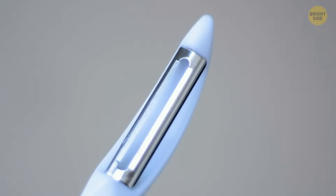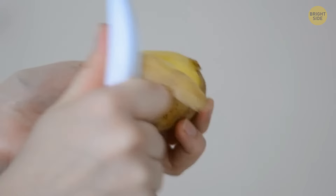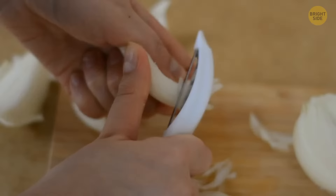You're most likely using your vegetable peeler merely to peel the skin of potatoes, carrots, or cucumbers. But you can use your vegetable peeler for chopping fine strips of onion as well — just cut the onion into quarters vertically and then start slicing. This might also help out with those embarrassing onion tears.